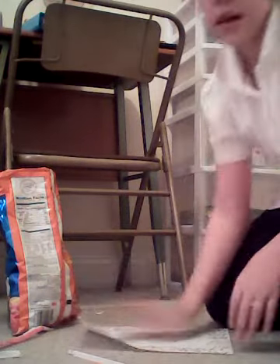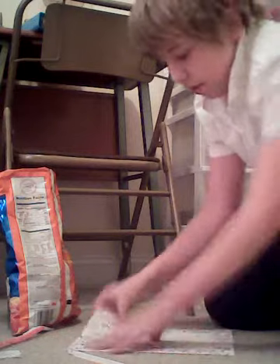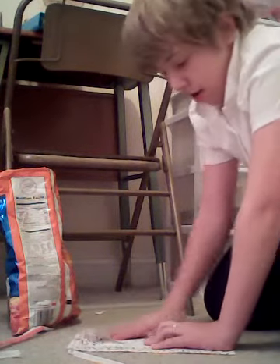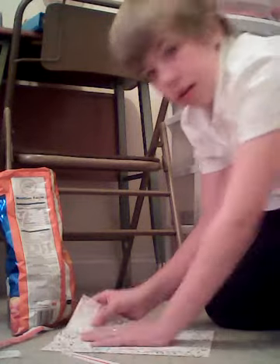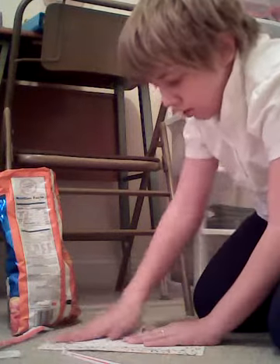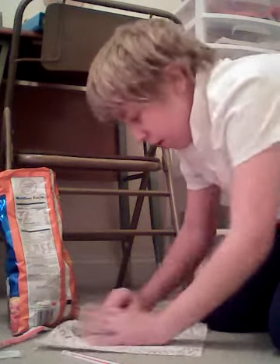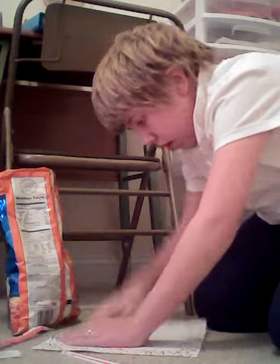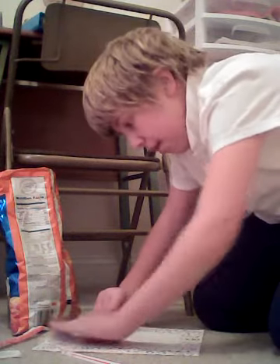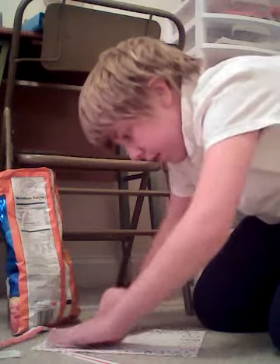I'm going to take the paper, bend it, bend it in — watch me guys — you can take the four corners and bend them in, in a three-dimensional way, four times.